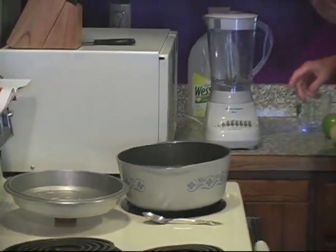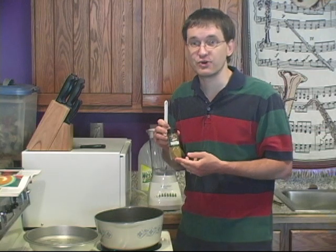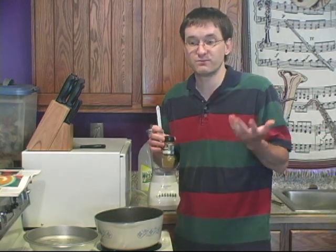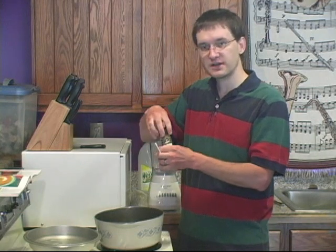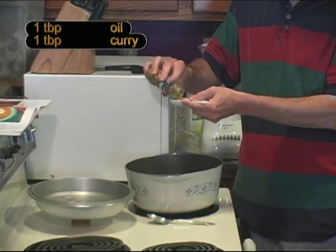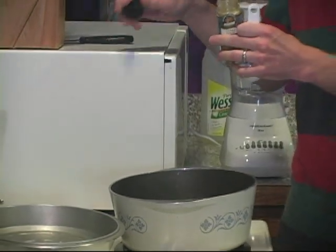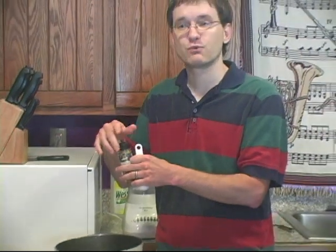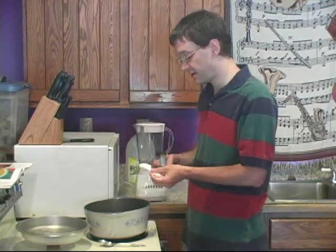Next we'll need the curry. This curry I bought at the grocery store — you can find it among the ordinary spices, or go to a specialty store that focuses on Indian food for a larger variety. It needs to be started in the oil early on, because a lot of the spices in curry need to be heated in oil to get the full flavor out of them. That's one tablespoon. If you want a more intense taste you can add more curry, or add red pepper or black pepper if you want it spicier. It's pretty optional.